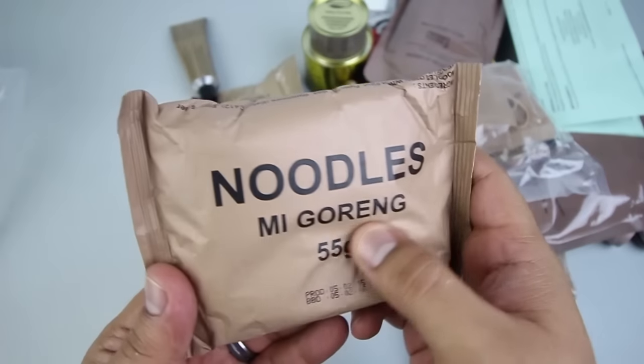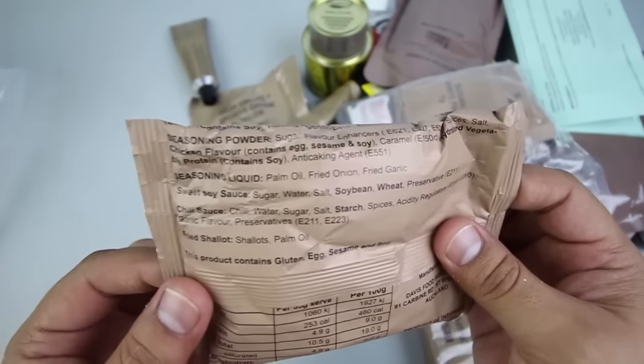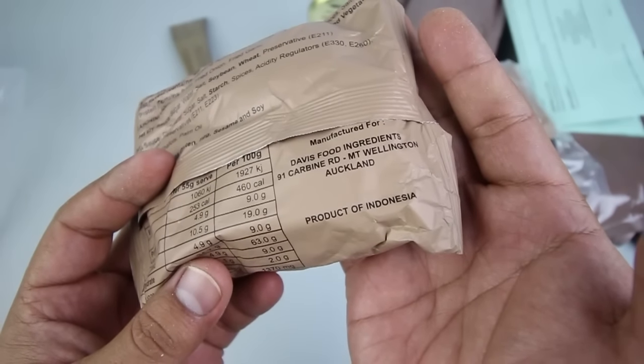Last but not least, we get noodles — meat goreng flavor — which comes from Indonesia. Yeah, product of Indonesia. I'm looking forward to trying this.